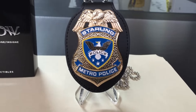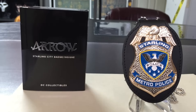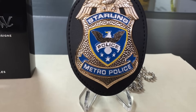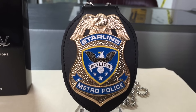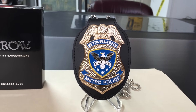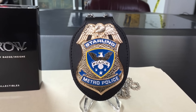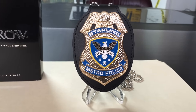Hey guys, I got another item for you here. This is the DC Collectibles Starling City police badge from the TV show Arrow — we've all seen Detective Lance with one of these. It's made of electroplated metal on a leather mount. The measurements from top to bottom of the badge itself is about three and a half inches; on the leather mount we're looking at almost four inches.